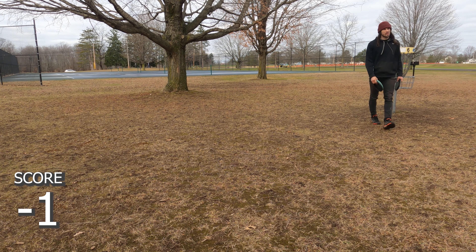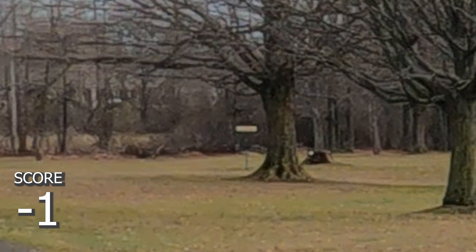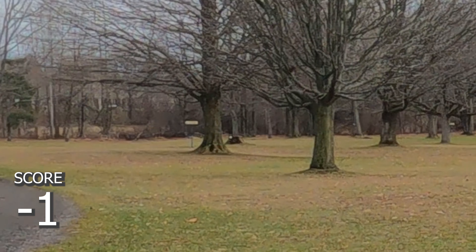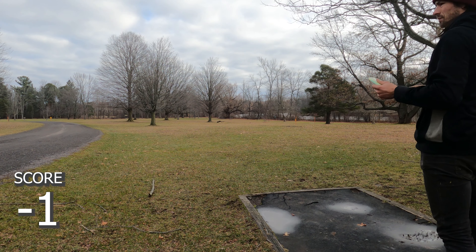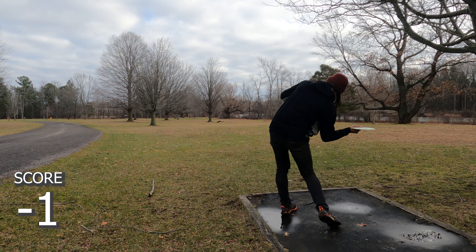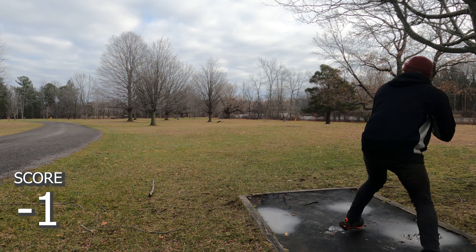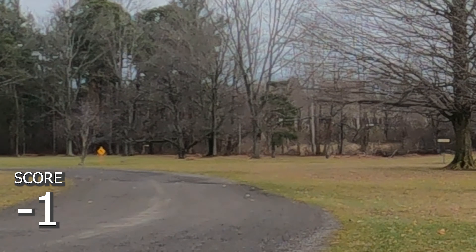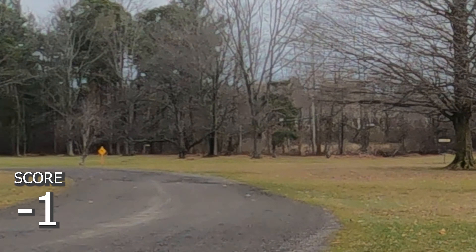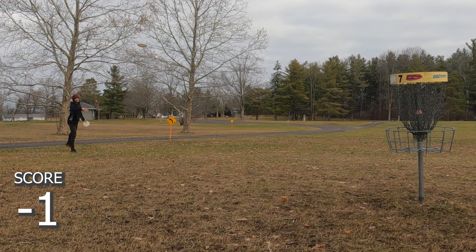Moving on to hole seven — from this point on the holes get kind of small. This one's 279, kind of straight. You could throw a big hyzer, a turnover, or a roller. Going back to the forehand since my backhand was garbage this round. 279 is achievable for me with a forehand — put it over the road and let it fight back. Kind of wide, skips off the road, but circle two — should be an easy par. The road doesn't play OB here, but this isn't a tournament anyway.